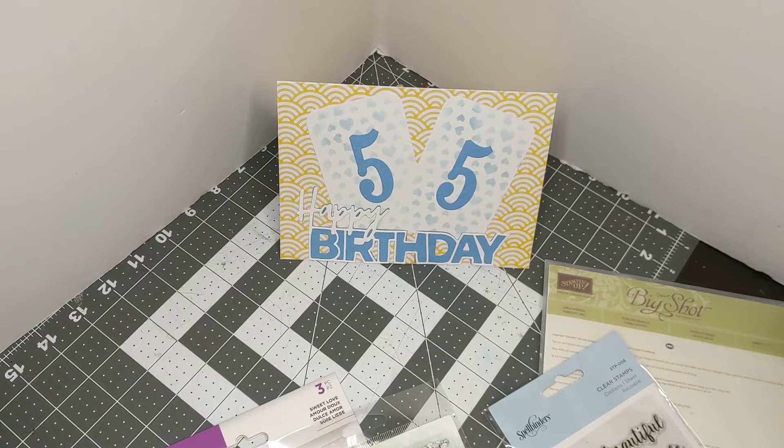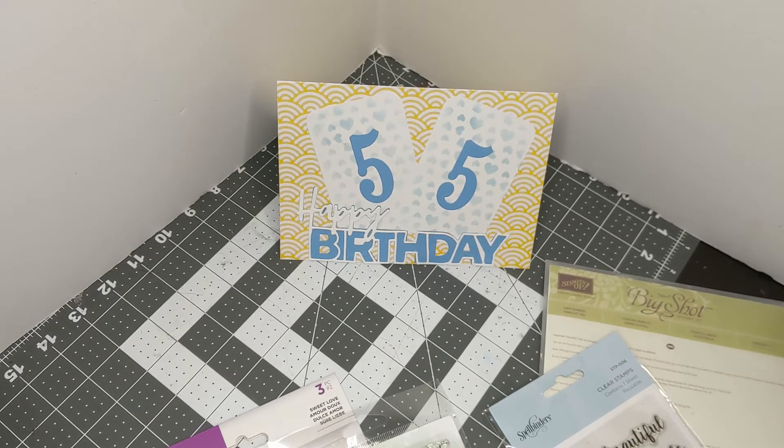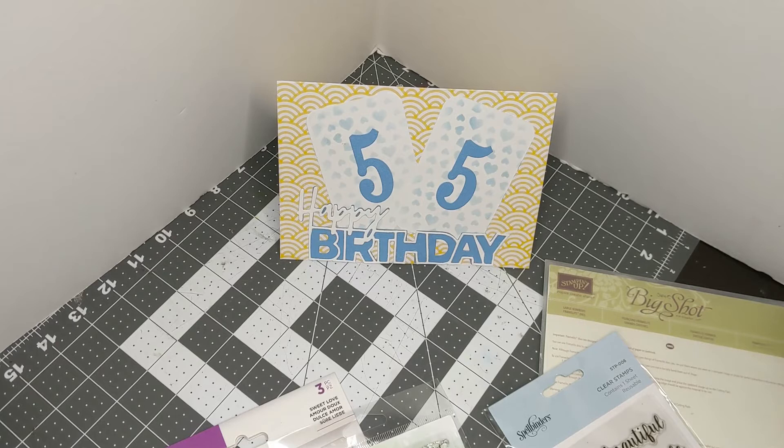I had so many February birthdays this month, so I have been making lots of cards. I usually use some type of card design or layout, but I just thought I'd play around with some things and figure out my own card layout.